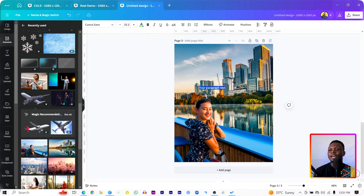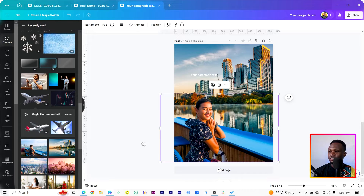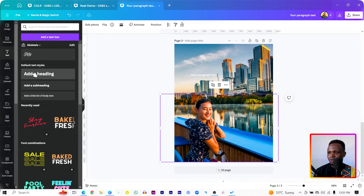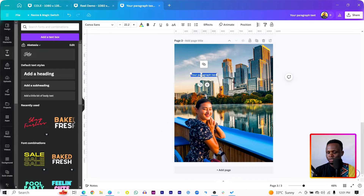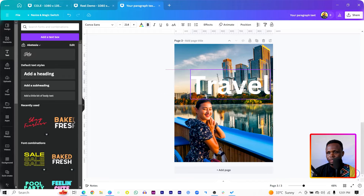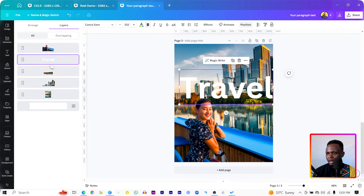Now let's add our text. Press T on your keyboard — just in case T on your keyboard is unavailable, you can come to Text and click Add a Heading. I'm just going to type 'Travel.' Increase the size and make it bold. Something like this, and I'll bring it to the bottom. Then right-click, come to Layer, and Show Layers.